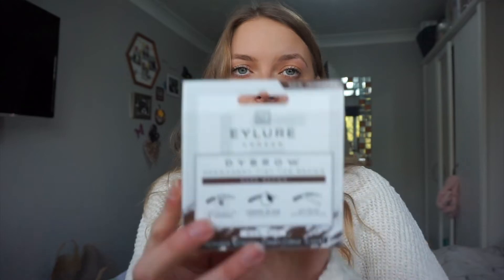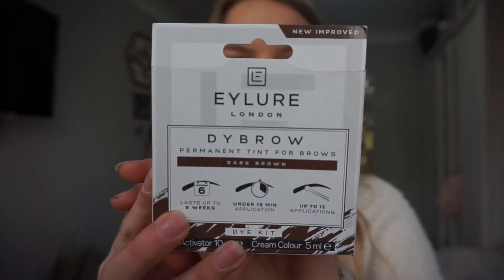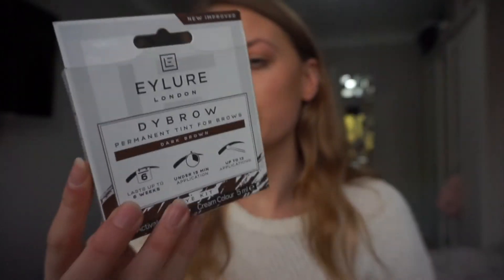The products I use is this. This is Eyeloo - I think it's called Eyeloo - Eyeloo London. They do eyelashes, mainly eyelashes. I've had eyelashes from them before and they're all really good. Their eyelash glue is really really good as well.